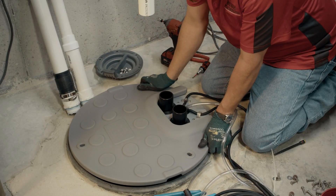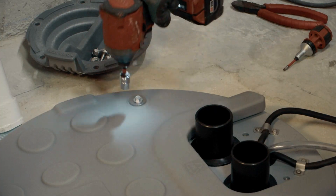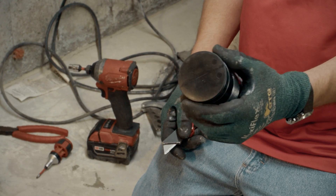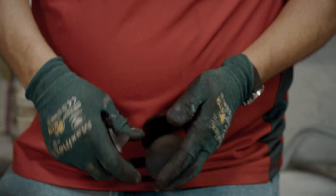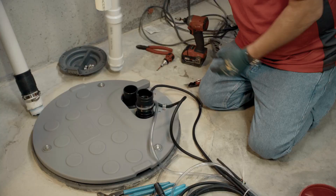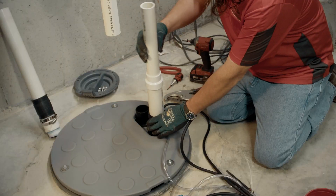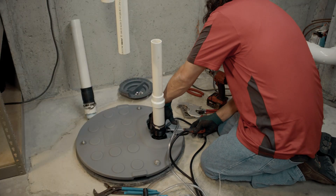Now I'm ready for the lid. This is a multi-purpose fitting used with many of the SantaFlow products, so we need to cut the top off — take your knife along this groove and you can take the top right off. This goes on the vent side. Get your bands ready. Cut this off, slide this one in. The top band is tightened, now I'm going to tighten the lower band.